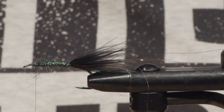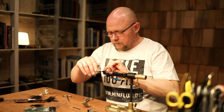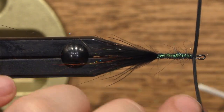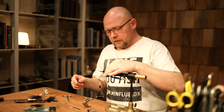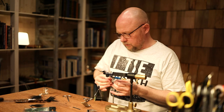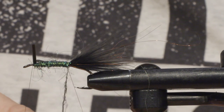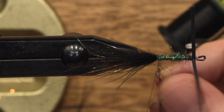Then take a pair of rubber legs and secure them with a couple of turns. Next step: find your dubbing twister. On one of the strands in the loop, put some dubbing onto it. This will give a bit thicker body and it will also grab the marabou fibers in a second.